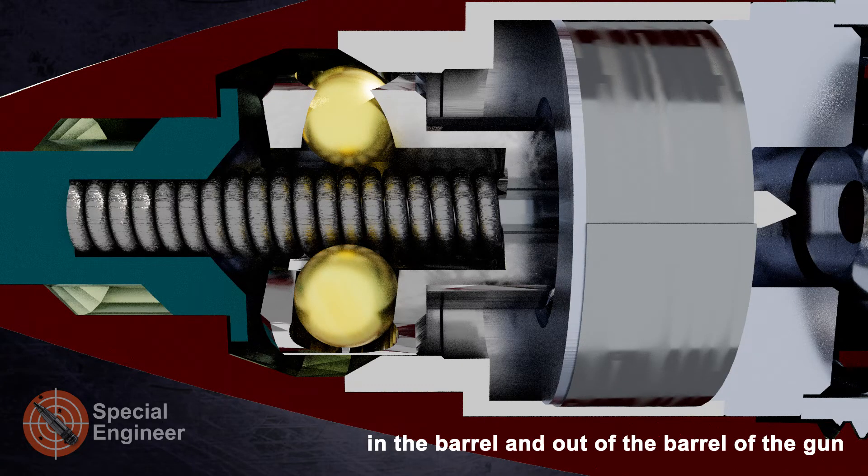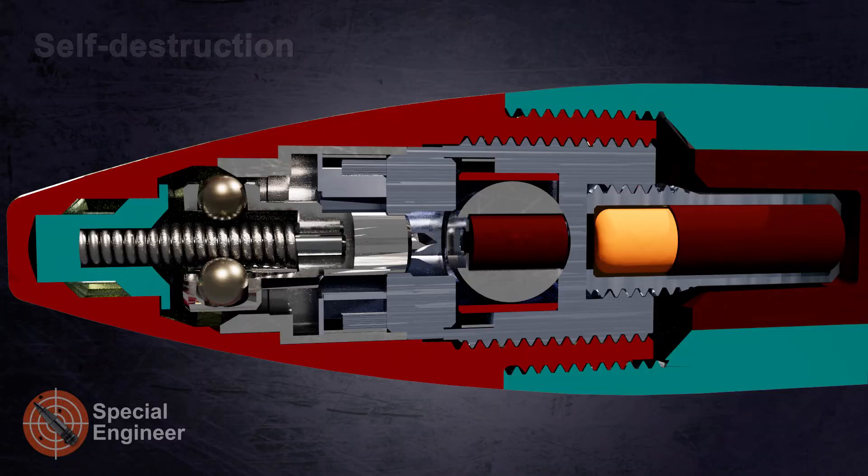The firing pin is now held by centrifugal balls, which prevent the detonator from being punctured during flight. The centrifugal force prevents the balls from slipping off the angle cut on the guide sleeve. If the shell does not strike a target within about 8 seconds, self-destruction occurs.